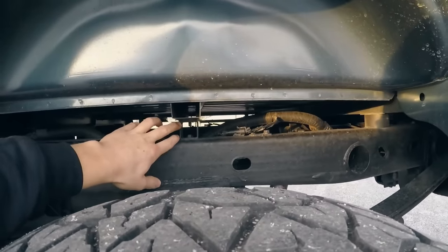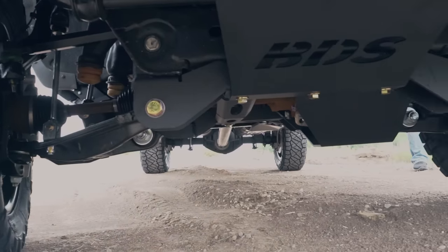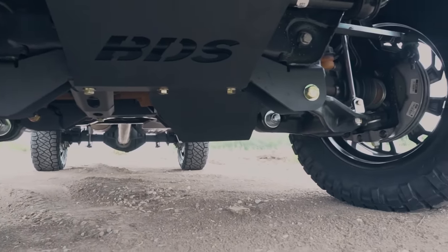First off, what is a body lift and what is a suspension lift? You kind of have to understand those two things before we dive deep into this video. A body lift does exactly what you'd imagine based on the title — it takes the body of your truck and lifts it up. You're using this lift to put a space between the frame and the body of your truck, whereas a suspension lift changes the suspension geometry of your vehicle to lift it up using the suspension components.